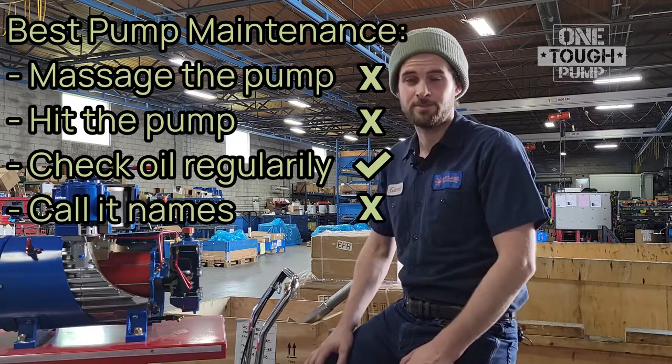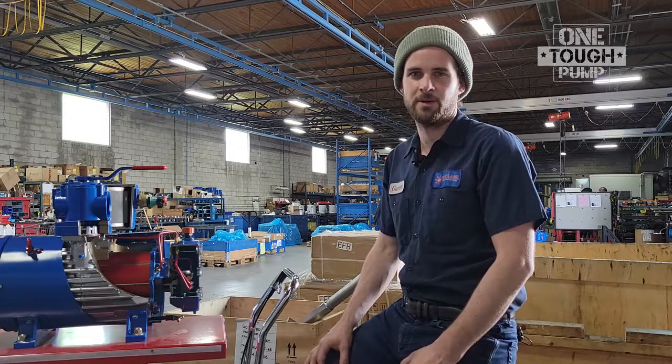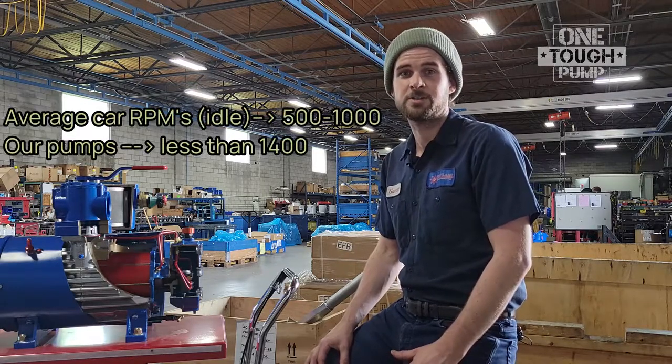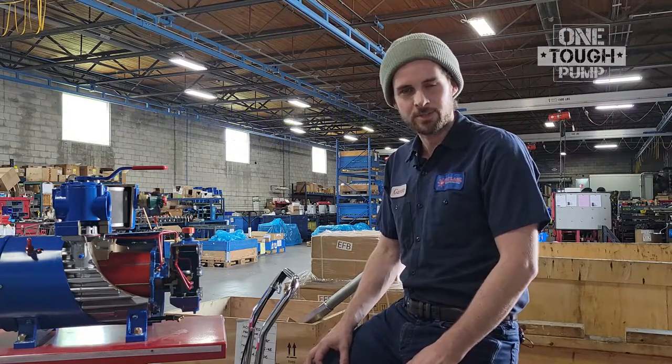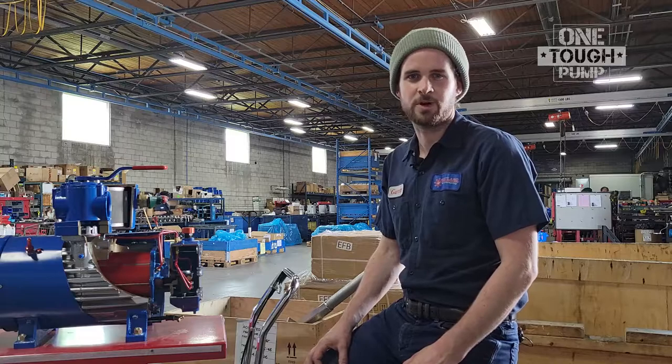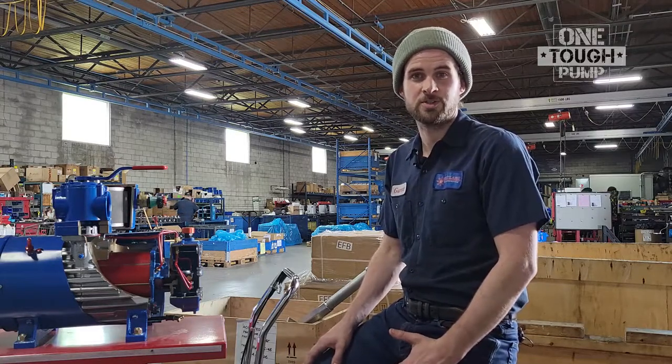Now why is oil so important? Well, most of our pumps are made to operate at 1400 RPM, and just like in a car, these kinds of forces generate a great deal of friction and heat. To compensate for this, the interior of these pumps is essentially bathed in oil, not unlike a lot of the moving parts in a car engine.